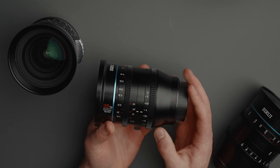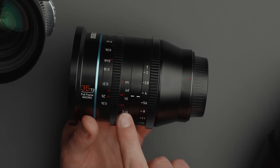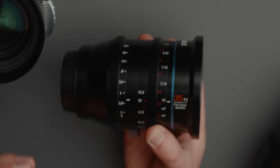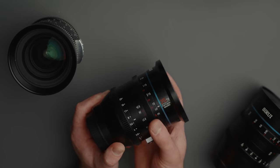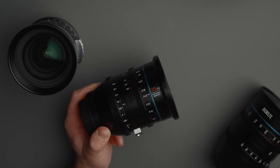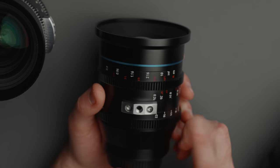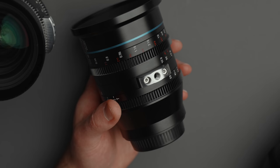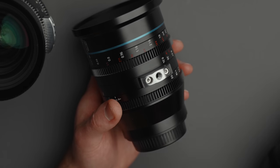On the focus ring you'll find markings for both feet and meters, as well as T-stops on the iris ring. The markings are mirrored on both the smart side and dumb side of the lens, which is great to see. The rotation on the focus ring is around 200 degrees for each of the lenses — a nice middle of the road. On the bottom you can see the lens support, the same style as the rest of Su-Ray's lenses, with a quarter-20 in the center, and it is removable.